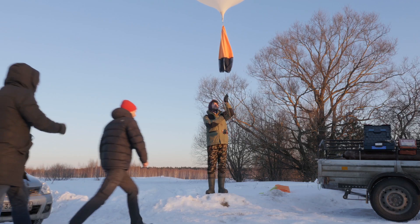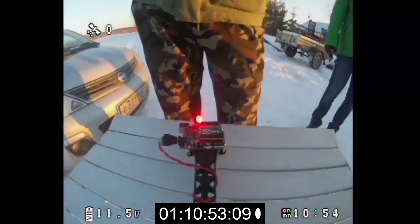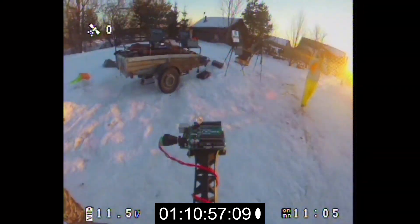The sun noticeably started to rise above the horizon. We were a little bit behind schedule — if we didn't hurry, we could miss the blue hour. Mentally praying, we released the balloon into the sky.